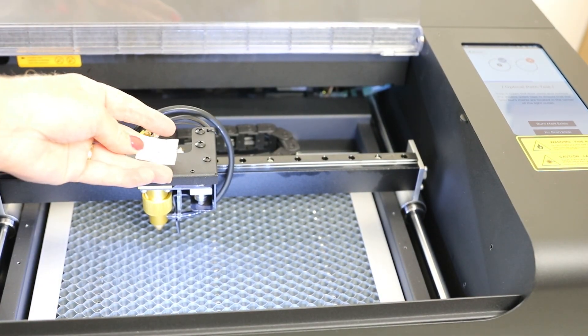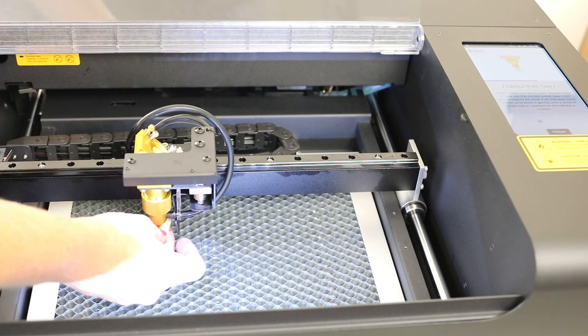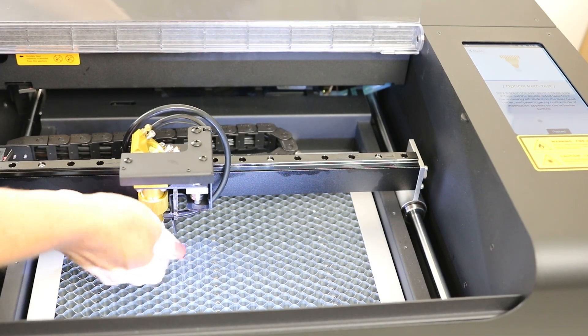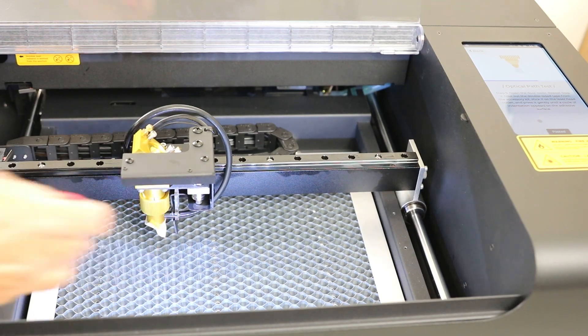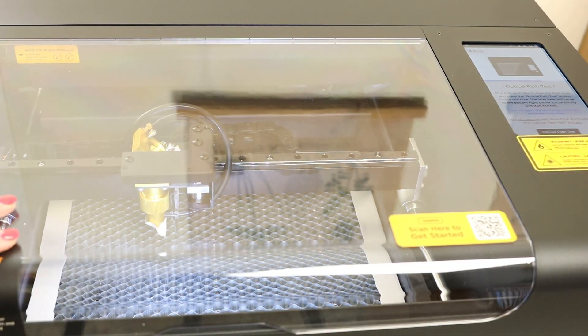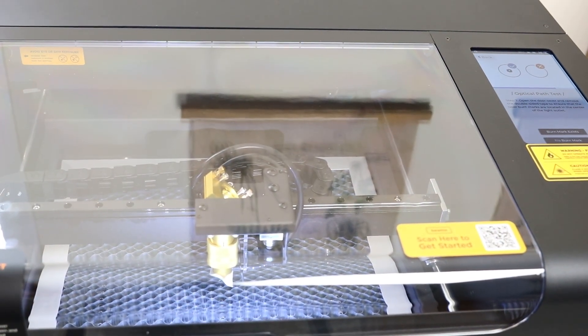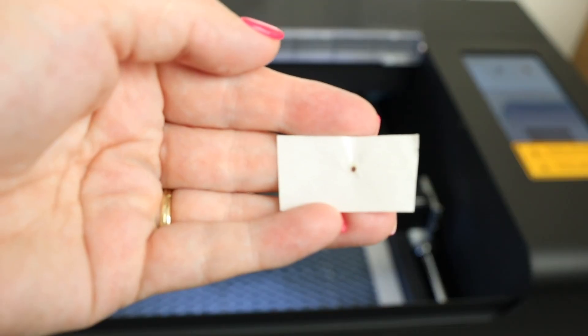During the optical test, you will be prompted to take the double-stick tape that comes with the machine and stick it to the bottom of the laser. You'll do this twice, and each time there should be a burn mark in the center of the tape. If you have issues during this test, refer to your user manual.